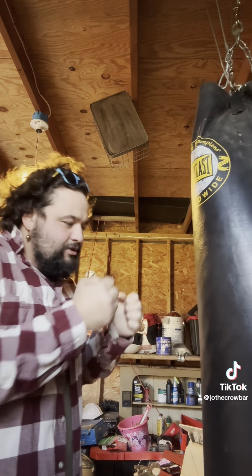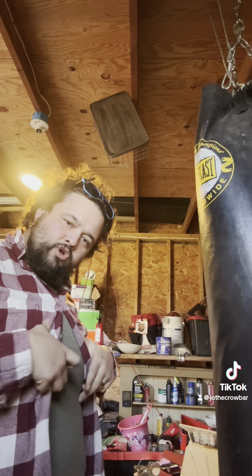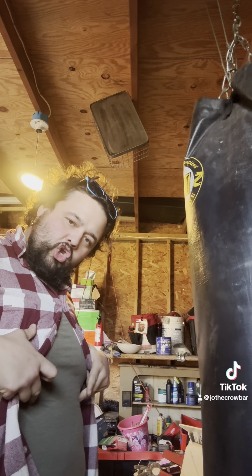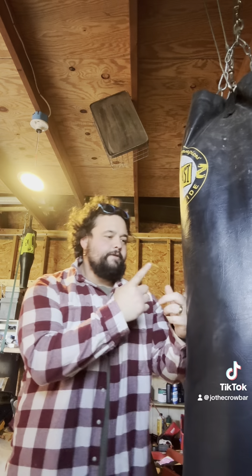You want to get in there between the hands and get right to the chest, right to the sternum, right in here. I want to hear the wind leave his body.